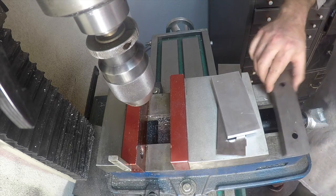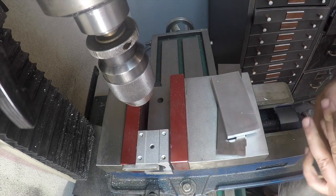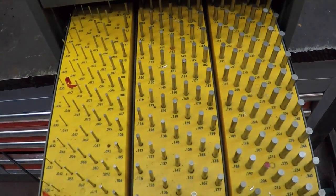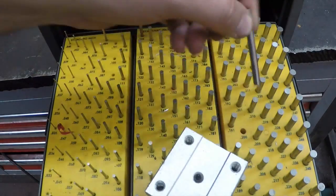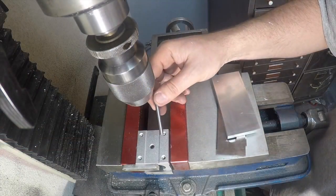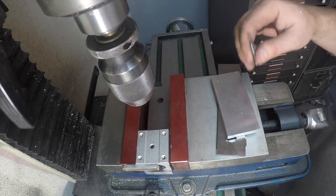Here we go. The first thing I want to do is get this fixtured in here. We're going to use the stop here to push that up against, and we're going to use a gauge pin. I have a whole set I bought off eBay — well, it's missing a few pins, bought it really cheap. You just keep trying different sizes until you get the one that fits. The one that ended up fitting is 197 thousandths — 198 thousandths is too big — so this one just goes right in there.